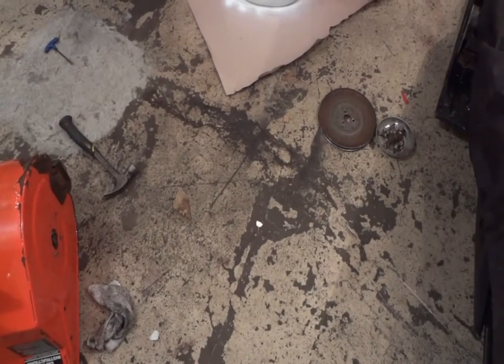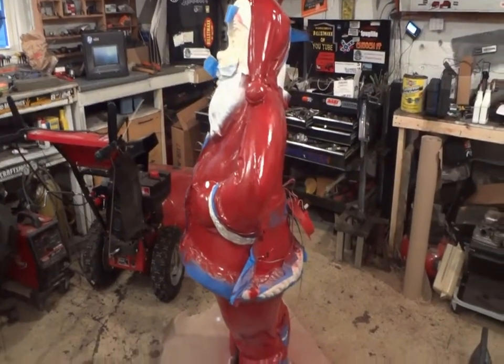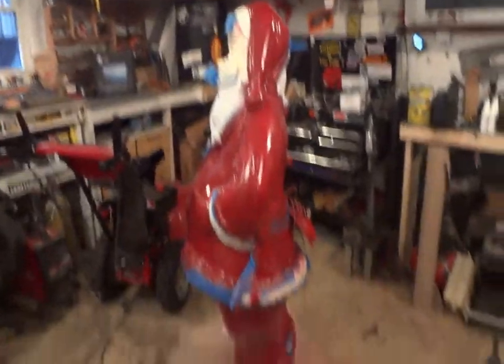The first thing when you walk into your shop this morning, you're not quite expecting this. Holy shit, that just scared the shit out of me. Holy crap. I walked into the door and forgot it was arts and crafts last night.